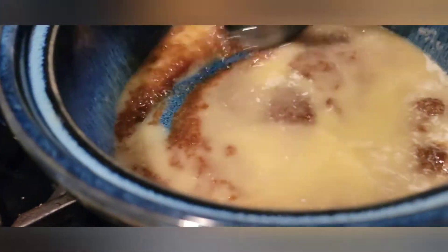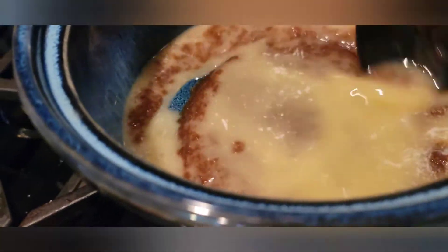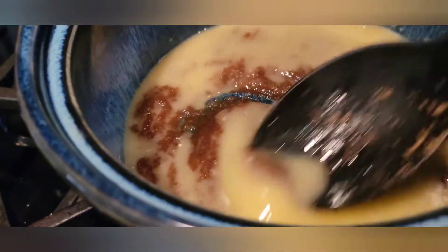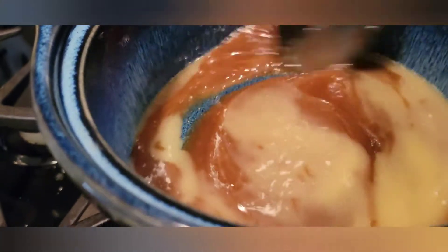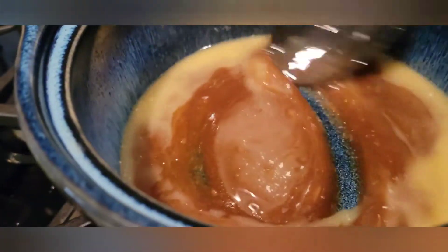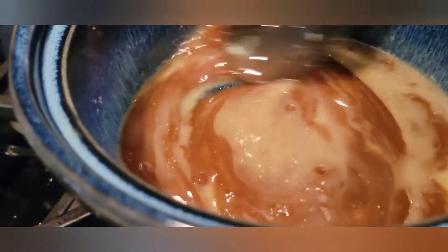Make sure you don't have your heat up too high because we do not want to burn this mixture. Right now I just got it simmering at a low heat and we're just going to keep stirring this mixture up until we get that nice brown consistency we're looking for.